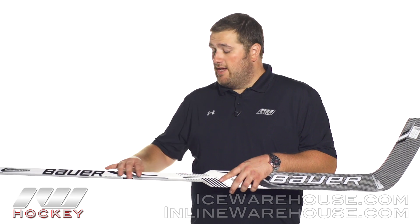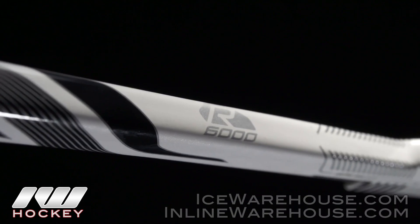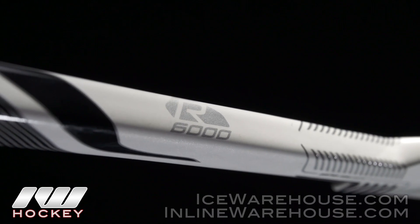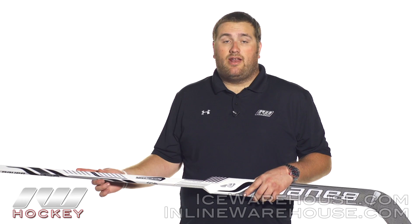Starting out on the shaft here, they are going to be using double concave shaft walls as well as those rounded corners, so it is going to give you that nice comfortable fit right there in the hand. Not really going to be too bulky there, and also if you guys are familiar with the old REFLEX line, you can see they are using that same kind of grip system on here.